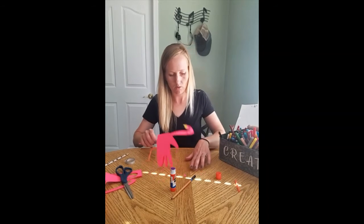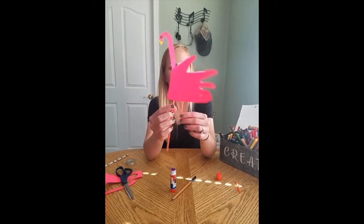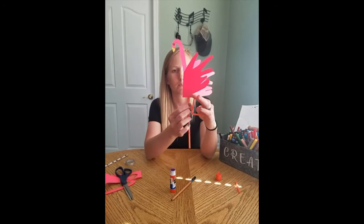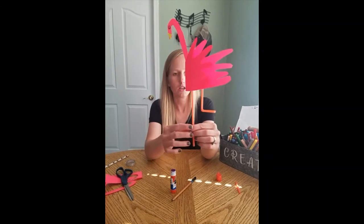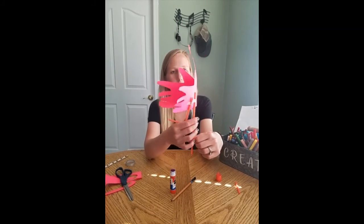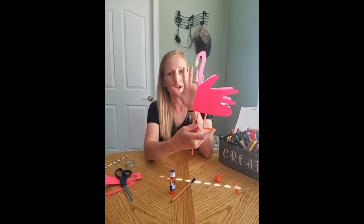And there you have it — your cute little flamingo! This could also work as a card if you wanted to make it for somebody. I hope you have fun, guys. Bye! Thanks for watching.